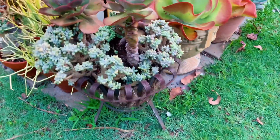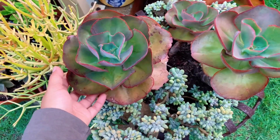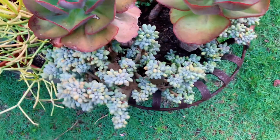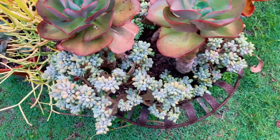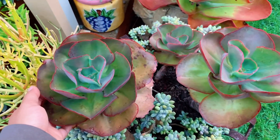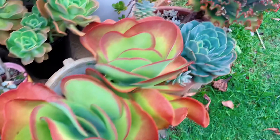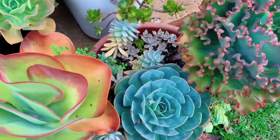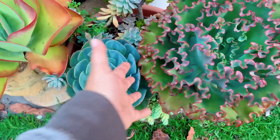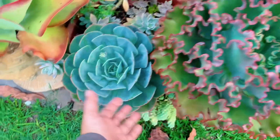Before we get there, I'll pass by this arrangement in an old fire pit. I've put some Crested Moonstone in here and Ichiveria Big Red in the middle. On the other side there's a big pot of Echeverias — look how huge it is, even the Imbricata is big.